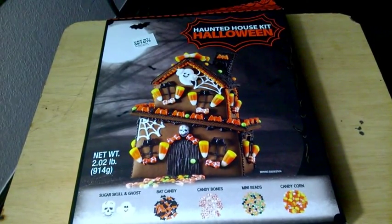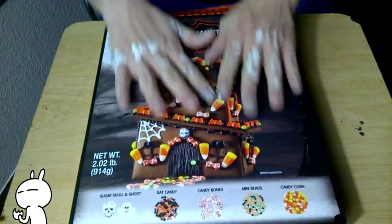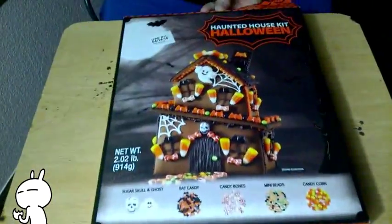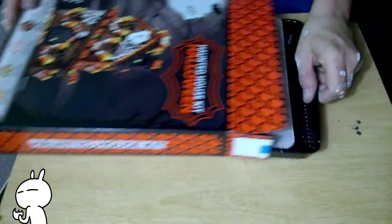Hey, what is up guys? So right here I'm about to show you what's inside the box. It's a lot of nice things inside the box, so here we go. The packaging is pretty nice, it's just like a gingerbread house.